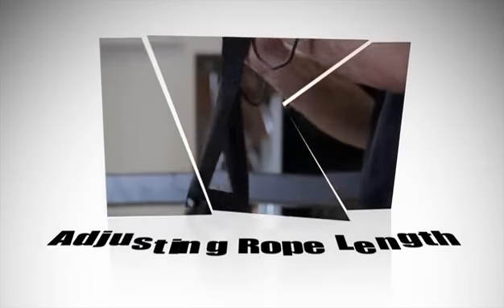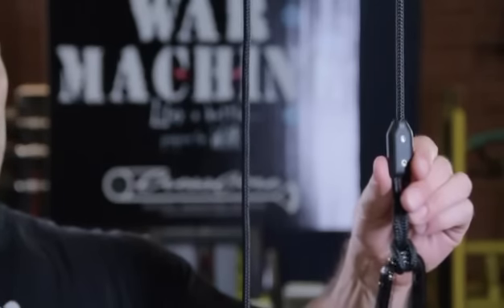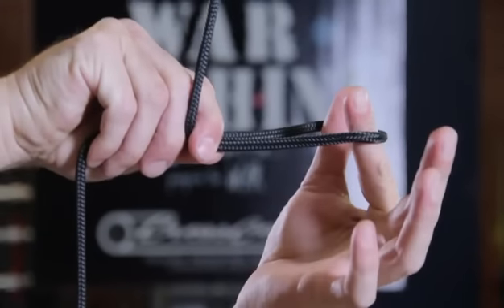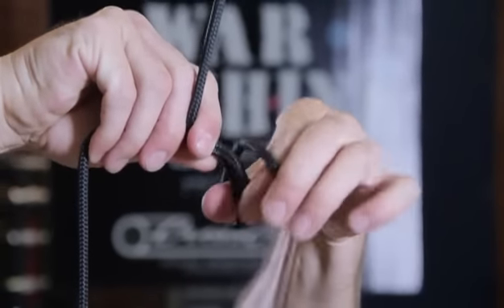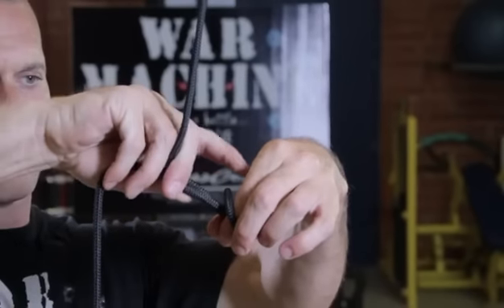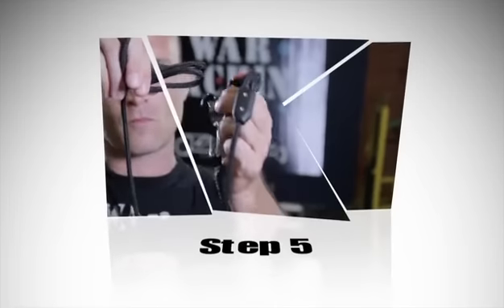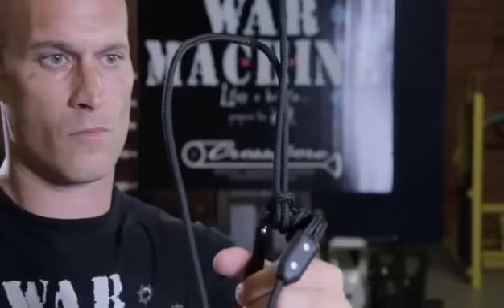Adjusting the length of the rope. Step one: select the location of the rope where the carabiner and handle will be attached. Step two: pinch the rope together with one hand making a loop, and insert index finger and thumb from the other hand. Step three: with index finger and thumb pointing up, roll that hand toward the other hand so that the index finger and thumb are now pointing down. Step four: pinch index finger and thumb together and pull the double portion of rope through, making a loop. Step five: open the carabiner and place it through the loop and pull tight. You've just made what is referred to as a prusik knot.